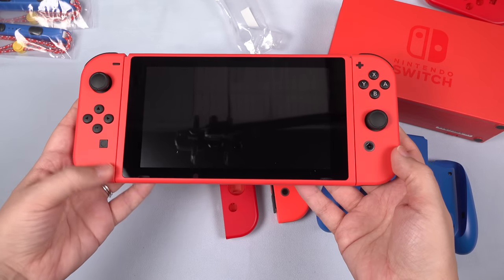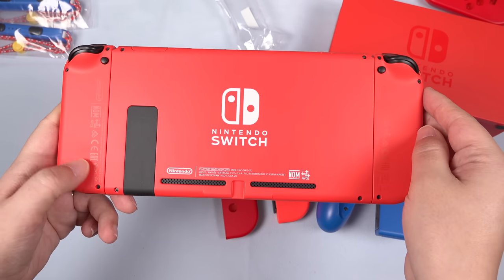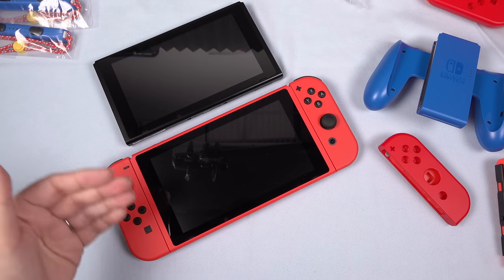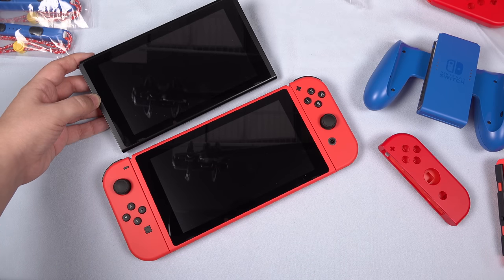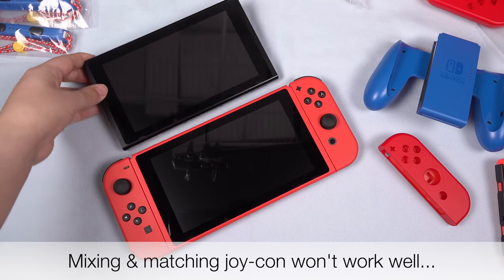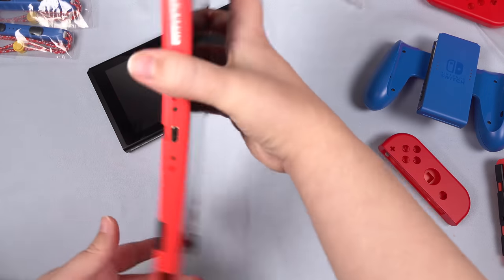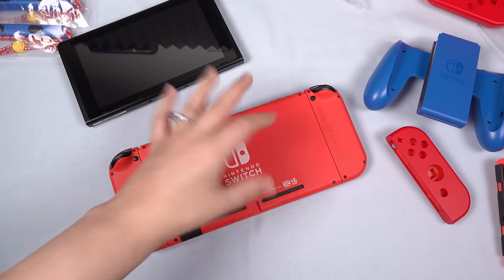There we go. You can see what this looks like all together — pointing out that the Switch logo on the back is white. That's a nice contrast, but I kind of wish, like with the Switch Lite, this was also red. I can't really describe it, but this just looks a little bit odd with this red border. Looking at these two side by side, I very much still prefer having the nice dark gray border instead of the red. I really do wish Nintendo would have just had this be a normal-looking Switch on the front, and then when you turn it over, really hit home with the Mario theme.